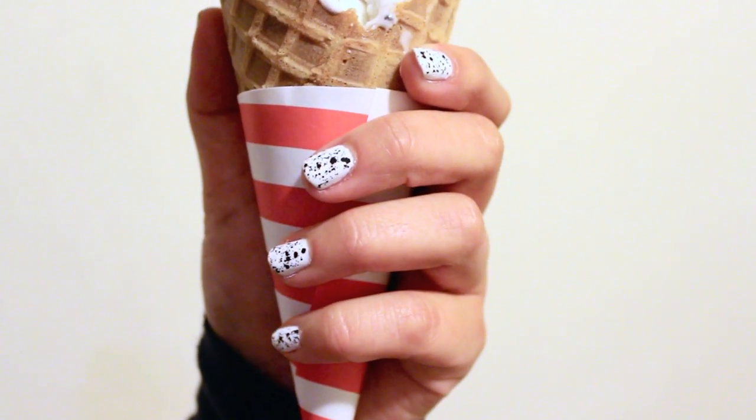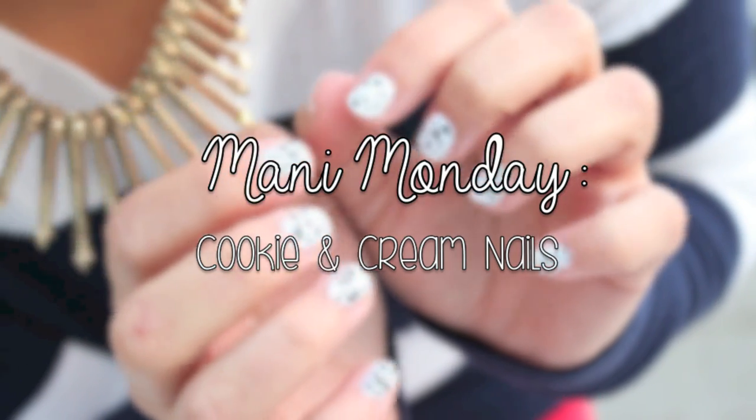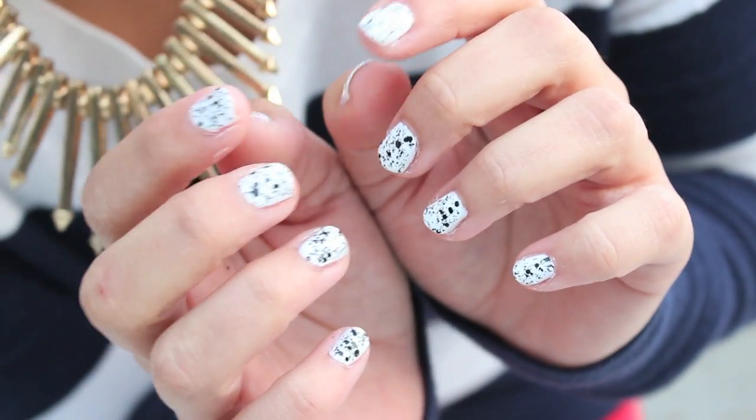Hey guys, it's Jackie and I'm thinking of starting a new series on my channel called Manny Monday. Let me know what you guys think, but today I'm going to show you guys how to get cookies and cream nails.